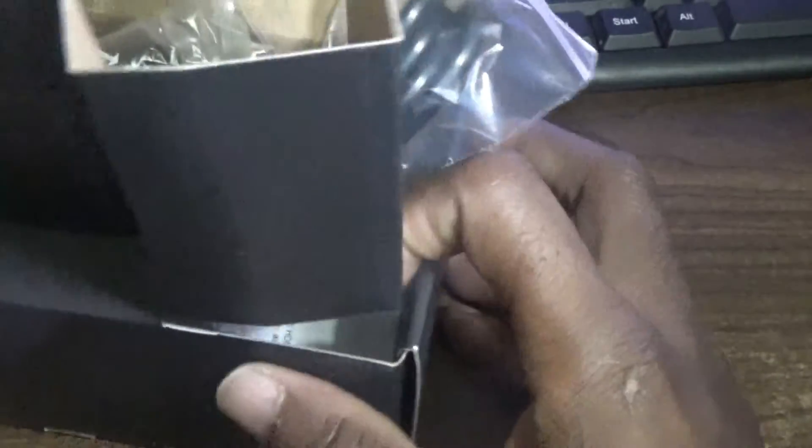Let's see what else comes in the box. This is your adapter to give it power, an HDMI cable, and of course the remote that comes with the box.